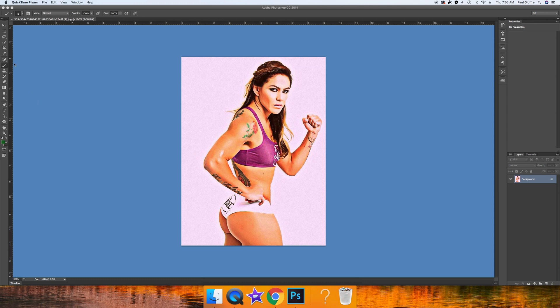In Photoshop, let's start with the quick selection tool to select our person, who is Chris Cyborg — the greatest female fighter on the planet, a mixed martial artist who had a tremendous winning streak and won three major titles. We're going to turn her into something that looks like She-Hulk. It's going to be simple and take no longer than a few minutes.